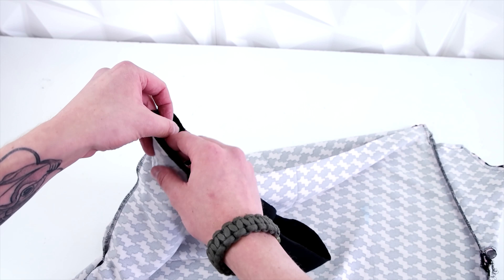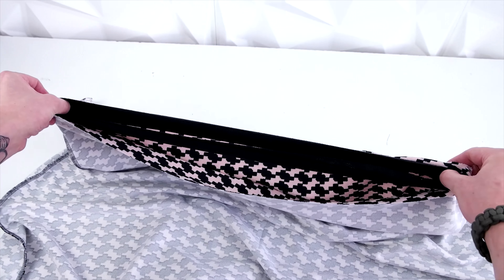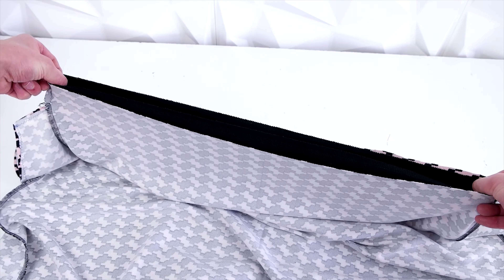Go ahead and roll the waistband over on that seam, and line that seam up with the side seam on the pants. Pinning it there and then stretching across to the other side seam and pinning there too is recommended, so you have an exact center point. Then take it to your serger or zigzag stitch and sew all the way around that waistline. The trick is to keep pulling on that ribbing as you're sewing so it makes it all the way around — just pull the ribbing, not the other fabric.